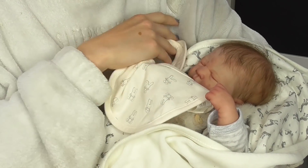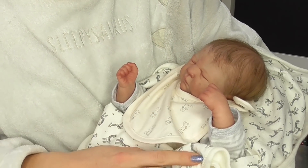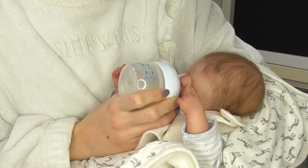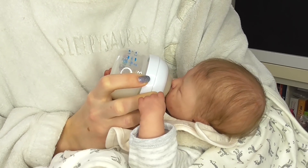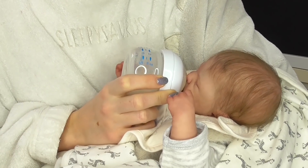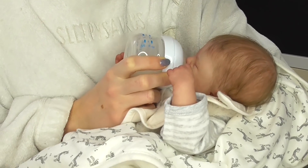Mettiamo la bavaglia. Eccolo qui, quanti animaletti! Coniglietti sulla bavaglia, giraffe sulla copertina. E adesso beviamo il latte. Ollie? Bravo! Tra l'altro, dopo vi faccio vedere anche come è vestito, perché ha un outfit davvero adorabile. Ma per adesso mangiamo la pappa, vero? Che sei affamato!